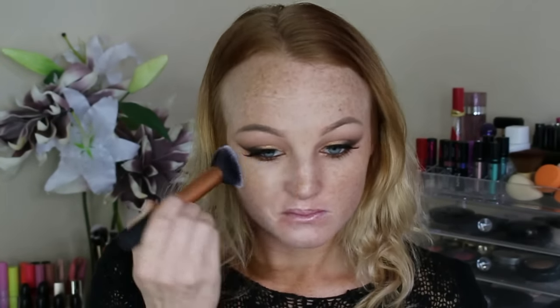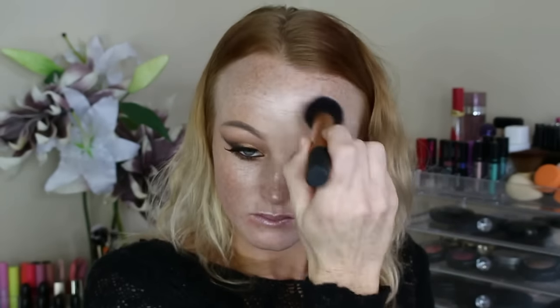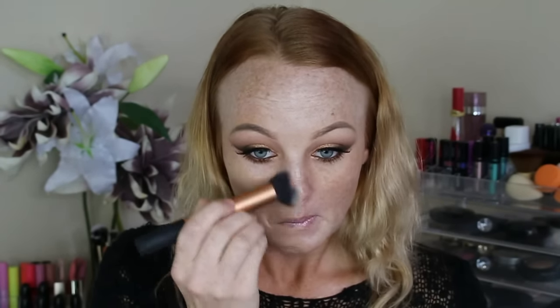Now moving on to the face. First up I went in with the L'Oreal Lumi base — I thought a nice glowy luminous base would be perfect and really match the eye makeup that I had going on, so as you can see I'm just applying that to my whole face. For foundation I used the L'Oreal Lumi foundation. I just didn't want to dull down any of the luminosity and use a matte foundation, so that's why I decided to go for this foundation. I'm not sure of the shade but I will link it in the description box down below.